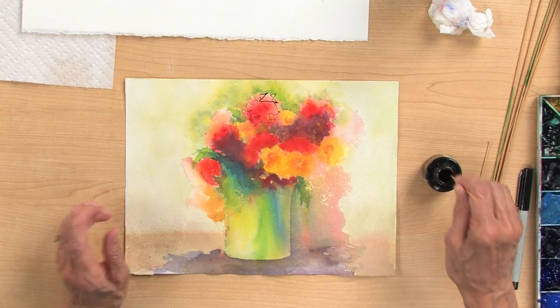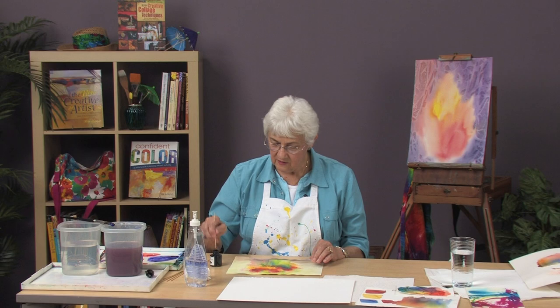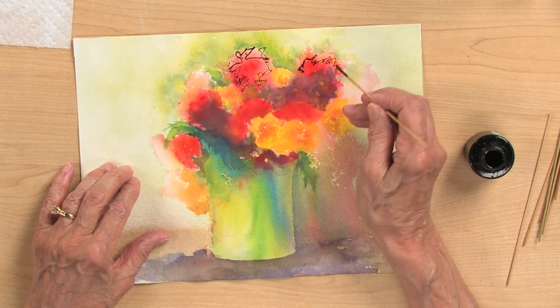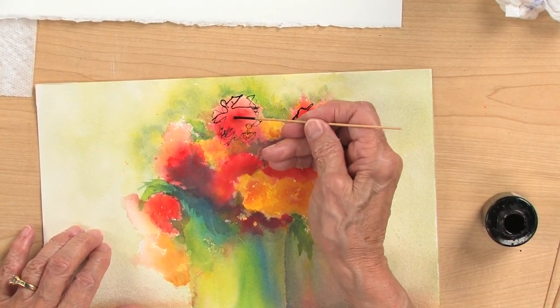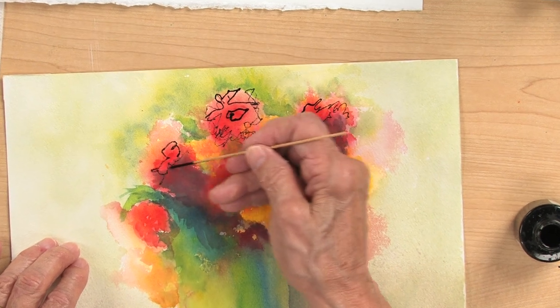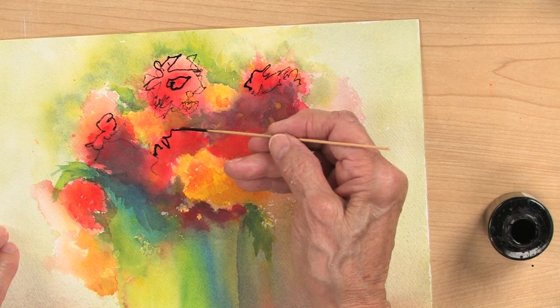I can go more quickly this way and I get random thicknesses. I can put a little center in that one and define all these little flowers — I'm using the reds as the prominent flowers here.